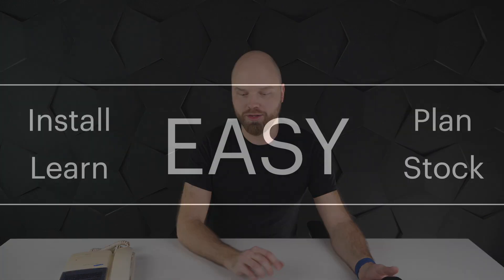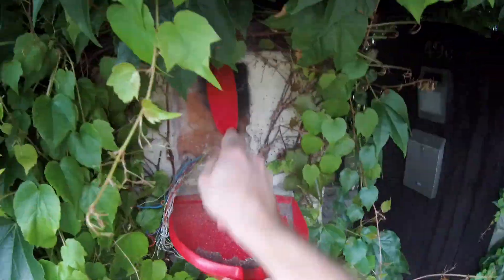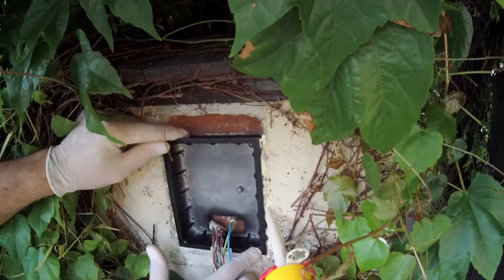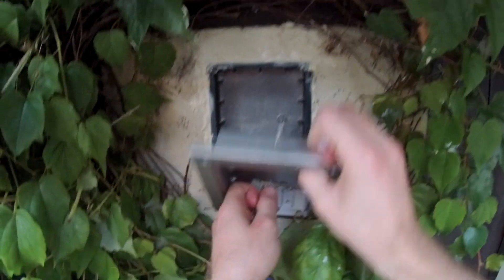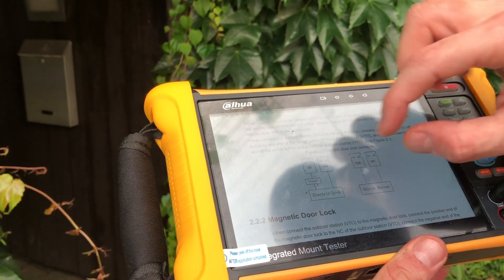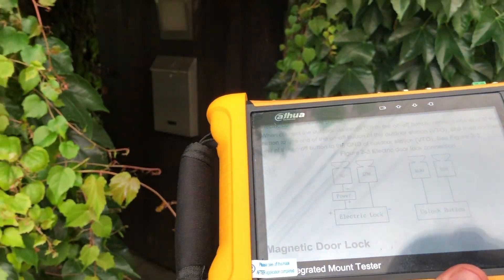I cleaned up the hole from the old device a little bit, made the space fit nicely, then sealed it so it's nice and waterproof. It sticks there and then — job well done deserves a reward. Now let's connect the device.